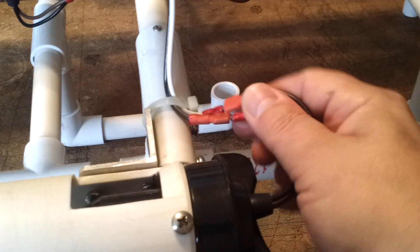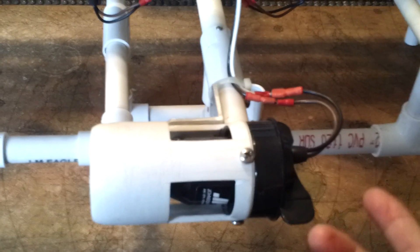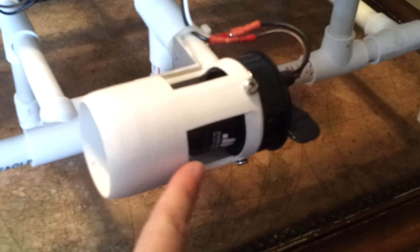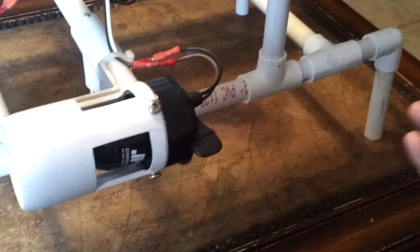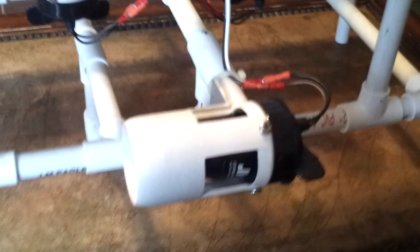We left push-on type connectors on the motors so that if a motor dies during competition you can just swap it quickly instead of unsoldering it. These shrouds were the only real custom parts — made on my lathe in my garage. We tapered and coned them down with a sharp edge on each side and a bevel edge, so water flows in and bevels up and out, or flows in through the ports and pushes the robot forward. Without the shrouds, everything just cavitates around the propeller and there's not much thrust.